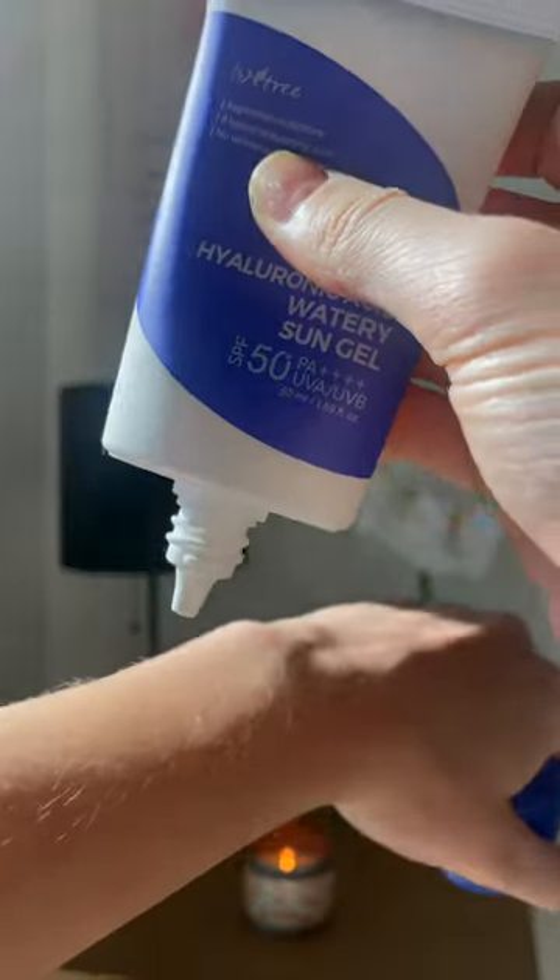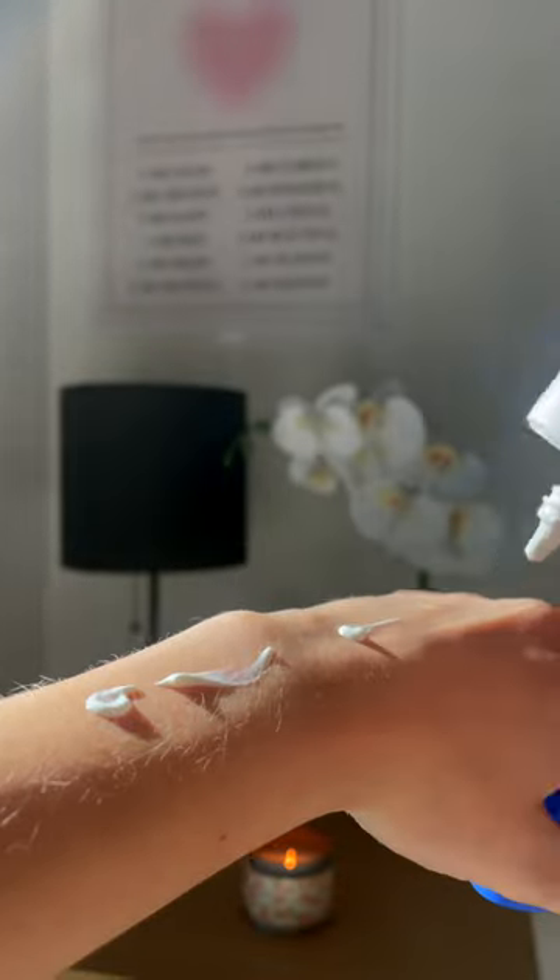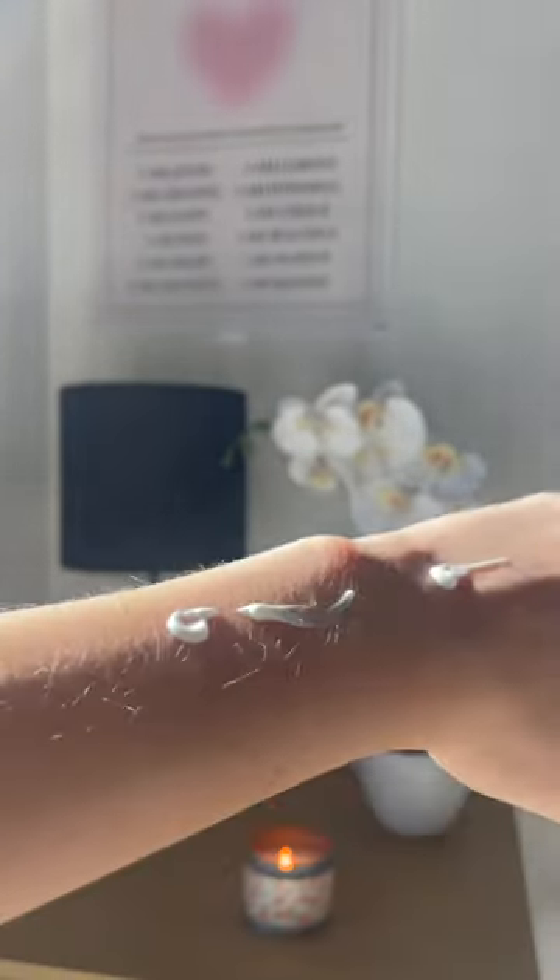What I really like about this sunscreen first is its price. It retails on Amazon at around $18 to $20, so it's relatively affordable compared to other sunscreens out there on the market.